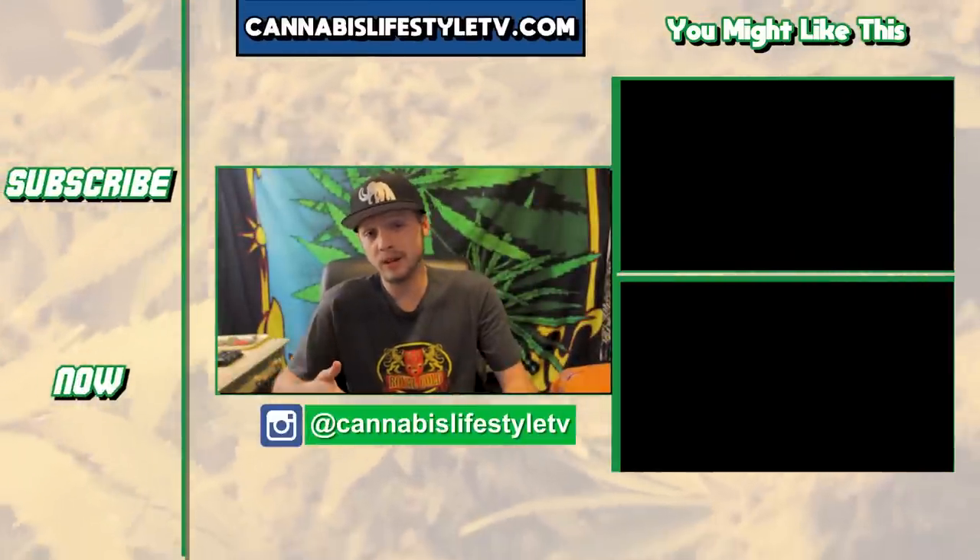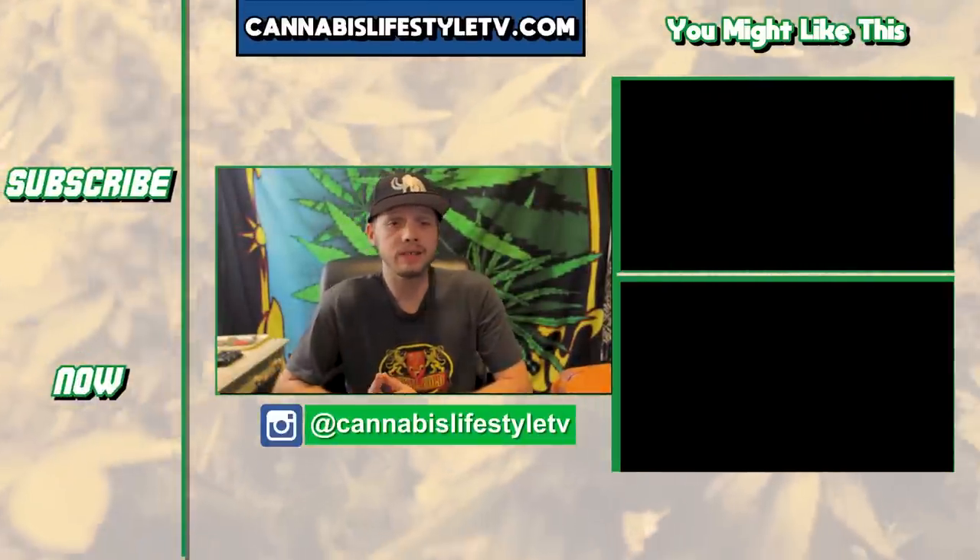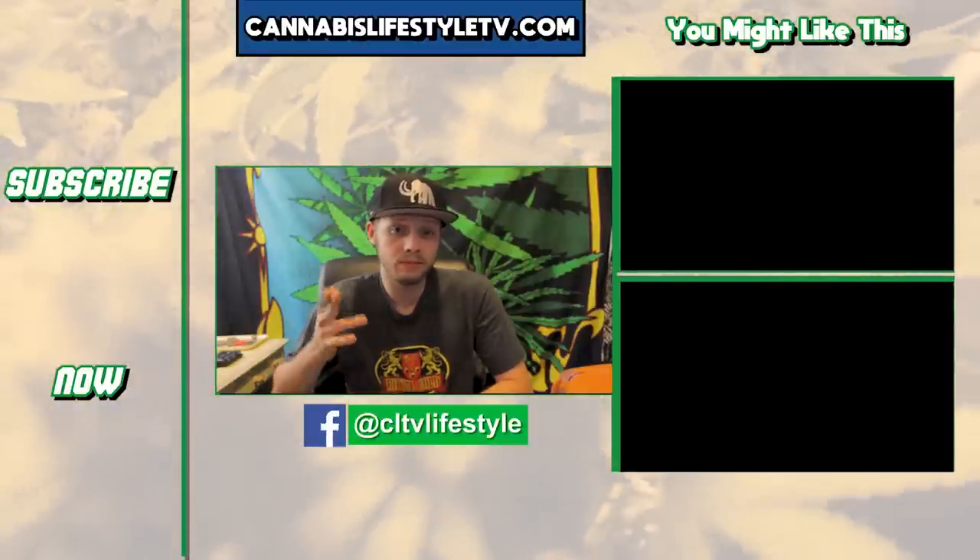If you enjoyed this video, make sure you hit like, subscribe, and check out our website, CannabisLifestyleTV.com. This is Rob from Cannabis Lifestyle. Stay lifted.